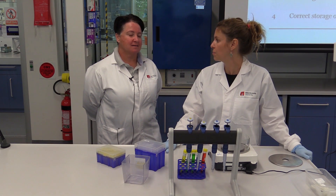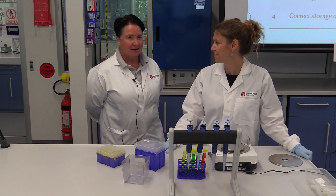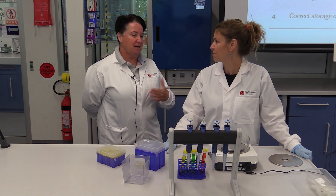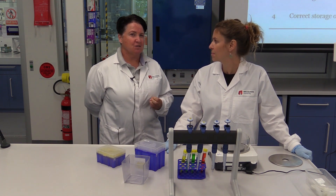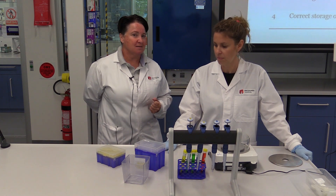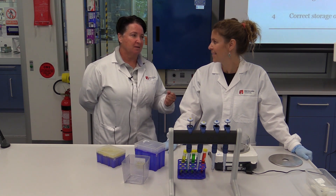We're still looking at accuracy of pipetting, and we can actually measure accuracy a little bit more precisely using the balance. What I'm going to do is step through and give Fleur some instructions. She's going to talk about how you choose the right pipette for the volume you want to transfer, show the dispense, discuss taking a sample and dispensing, how we use the balance, and some steps on correct storage of the pipette — just to further reiterate the information given in the other sections.